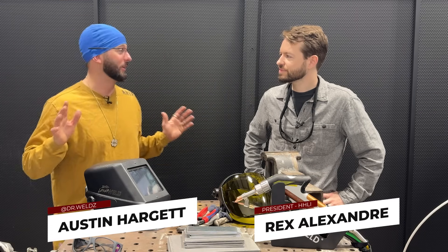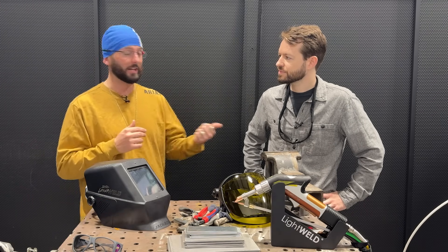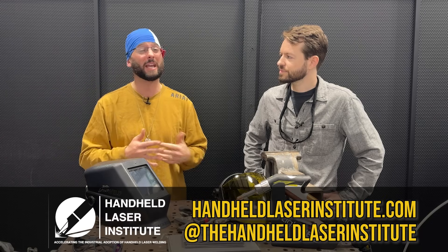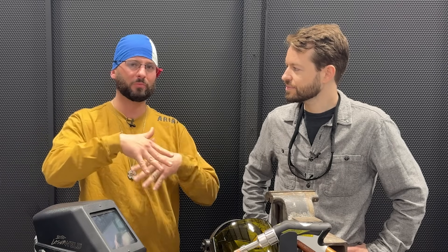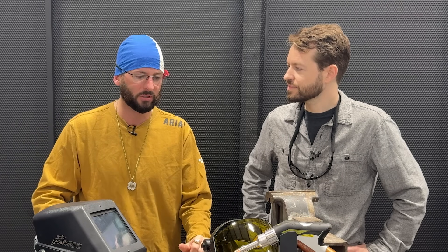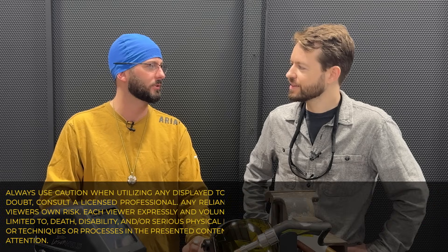I'm not trying to pretend like I know anything about lasers - I've only got a chance to use it just a few times. Right here I've got my man Rex Alexander from the Handheld Laser Institute. He's got some miles on a laser and today he's going to walk me through some of the challenges of welding galvanized steel. It's not something that he's really dabbled with a whole lot so we're going to be a kind of learning process for us both.